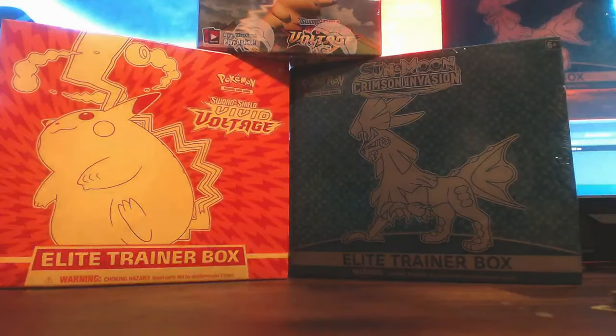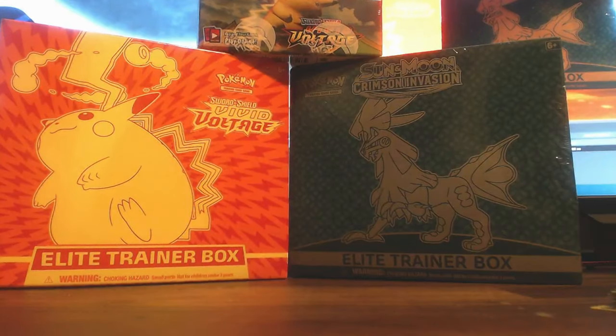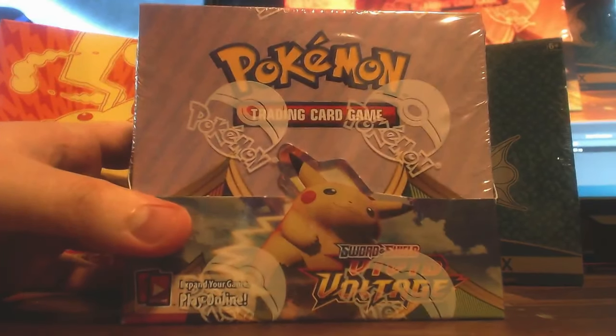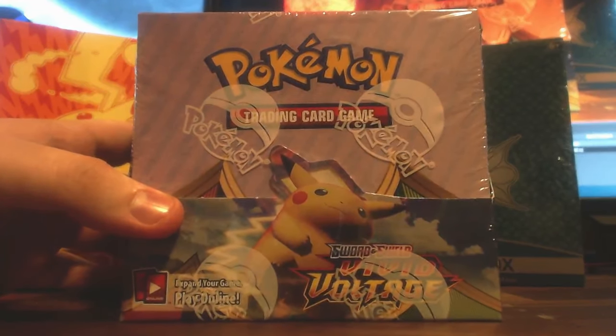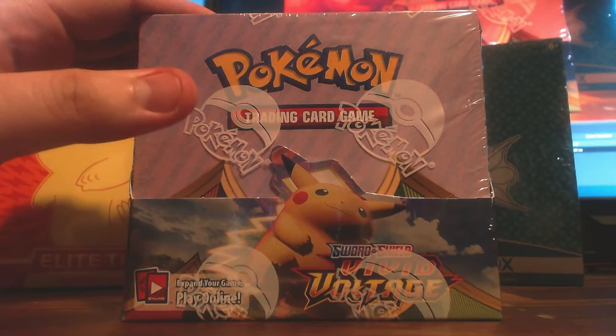Alright, so that's the end of those packs. Next we're going to open up the booster box itself — this lovely thing that took me forever to find. We're going to open it up and I think we're going to do half of the packs, just to give it a run through and see what we can get.